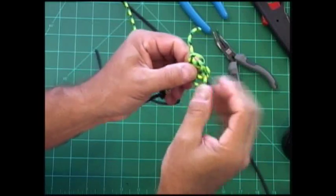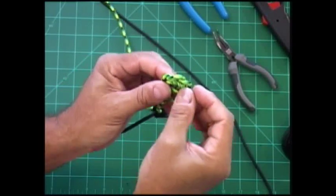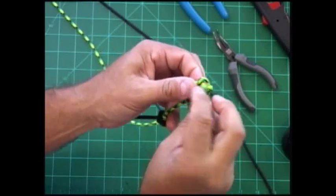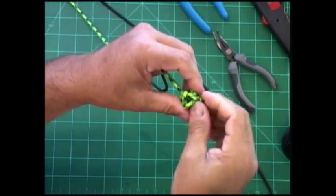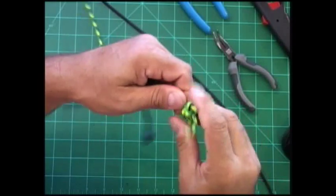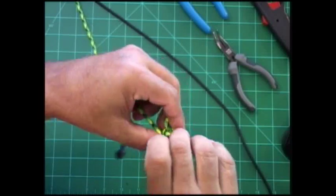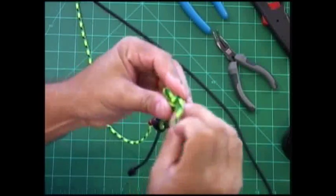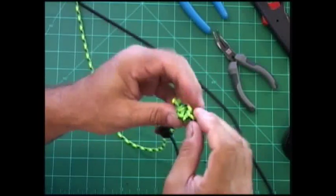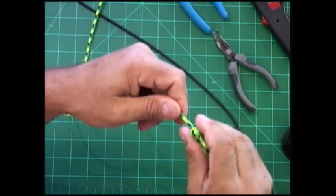It's just like the other one that we did — come around, and we're going to cut this one close. They take a lot more cord than you think to get them started, but once you get them started you can move them around and take the slack out. When you're doing projects, make sure you give yourself plenty of extra cord so that you don't end up short.